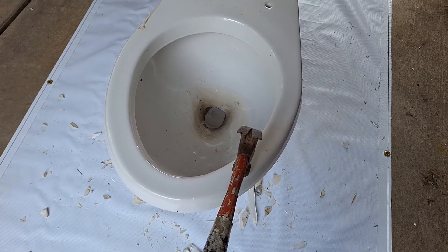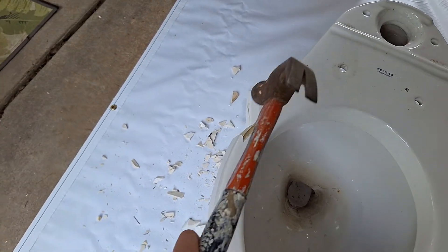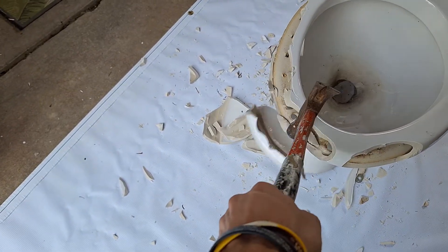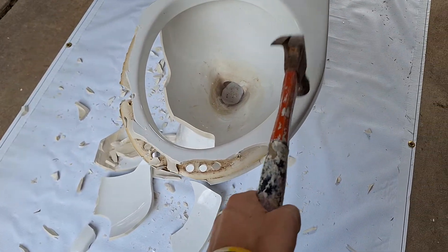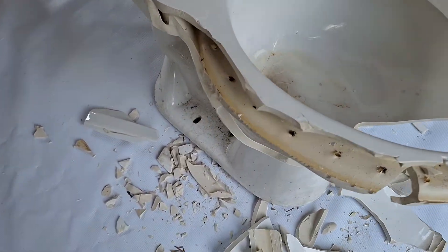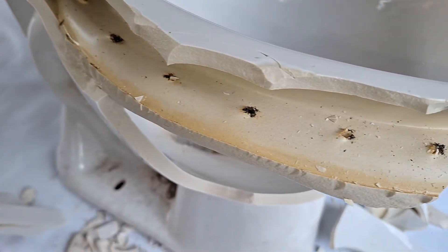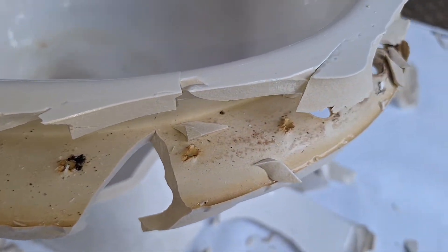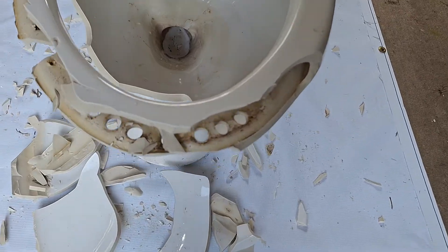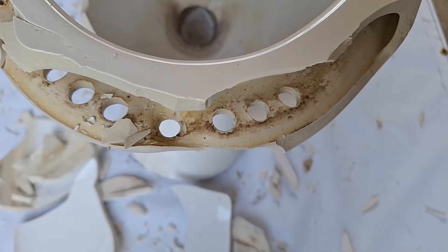Let's see what the rim looks like inside. I'm gonna look at this section here before it falls off, but the bowl rinse looks really bad. The rim jets are not well punched. Some of them are blocked with dirt, but that came after I tested it. It's got some poorly aligned front rim jets.